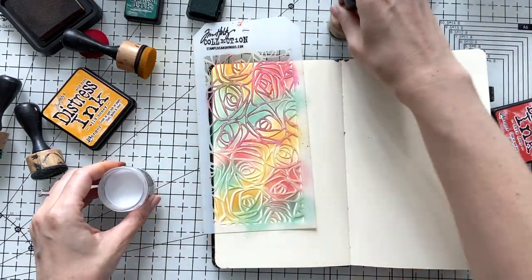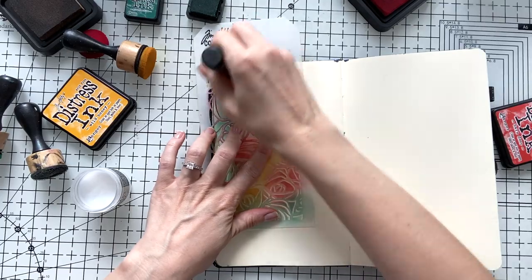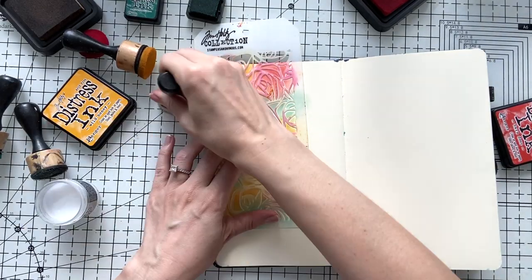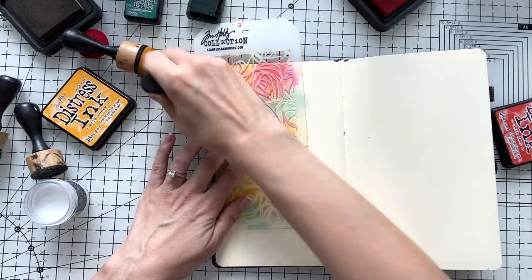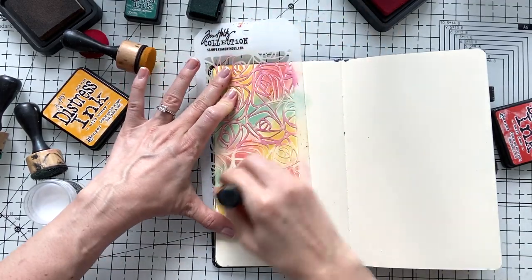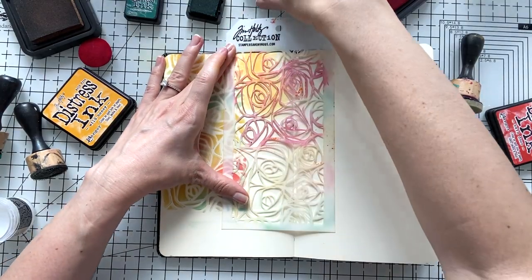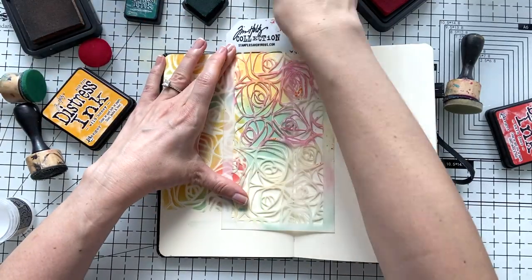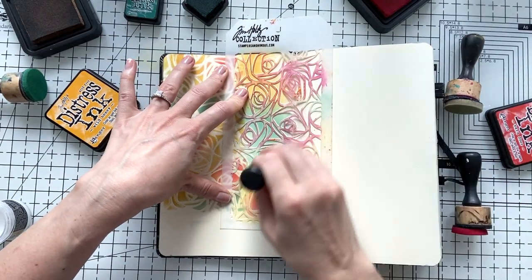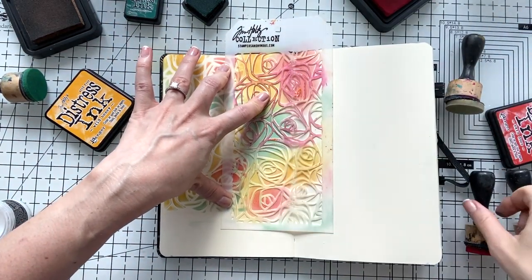Right after I use these colors over my stencil, I'm using Microglaze to seal these colors. You can use Microglaze or cold wax to seal your colors. I'm not moving the stencil before I use the Microglaze because I want to seal right exactly where I used the stencil, so I seal this design completely. I dipped a little bit of it onto the sponge, made sure it's rubbed on very well, and I use it just over the stencil — exactly the same way as I used the inks.